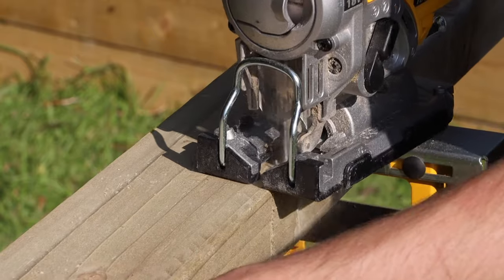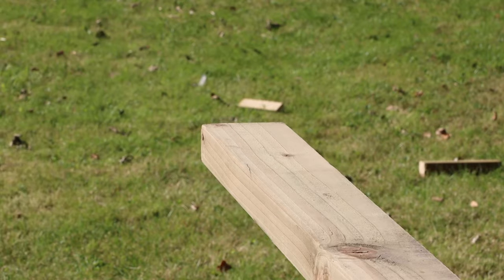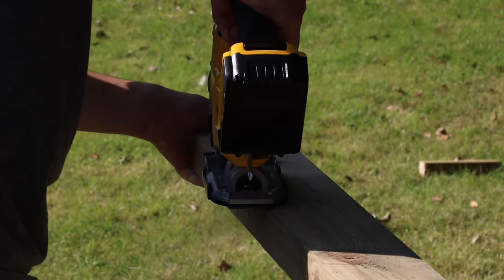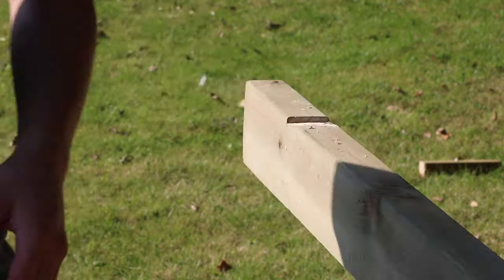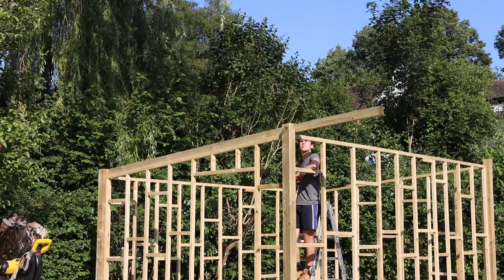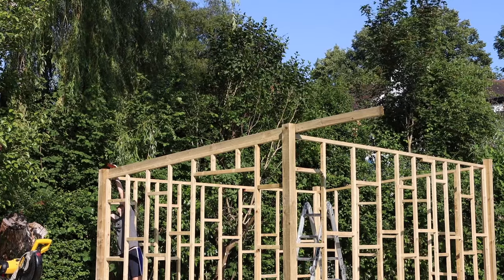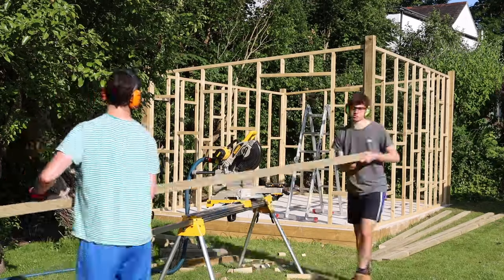I forgot to mention — the screws I used for this build were standard decking screws, and this was the first time I used Torx head screws. I normally use Posidrive bits, but I was really surprised by how much of a difference using a Torx bit makes. There was no camming out, the drill bit didn't slip. Sometimes with Posidrive it can roll and ruin the screw head. Using a Torx head was amazing, and I'll definitely be using it again in the future.